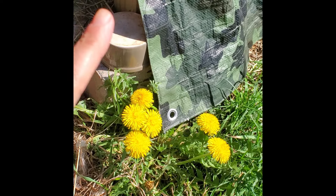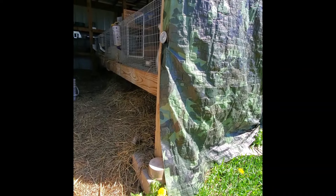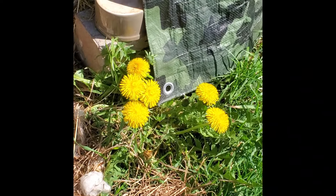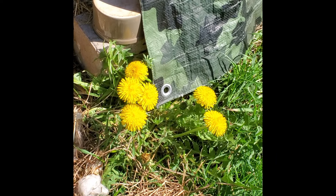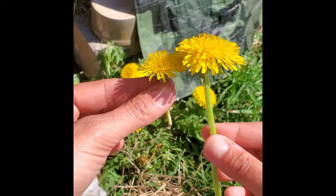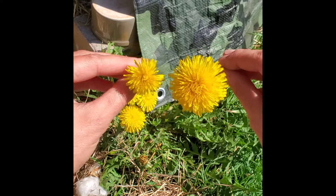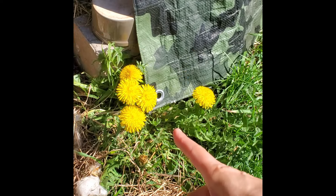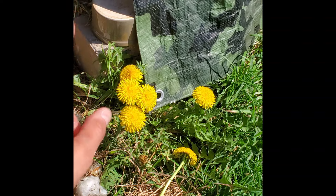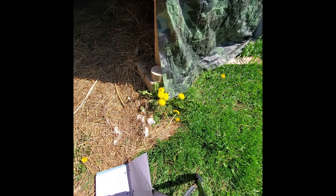These are dandelions that are growing underneath a rabbit area. The droppings fall down to the bottom, and these dandelion plants are quite larger than other dandelions in the yard. Dandelions typically grow better in rich soil. This tiny one doesn't have access to those rabbit droppings — you can see the size of the stems, the flower heads, even the leaves are bigger on the ones getting fed from the rabbit area. The more rich soil you have, the better dandelions will grow, and rabbits absolutely love eating these.